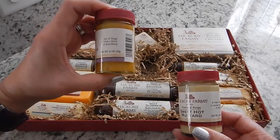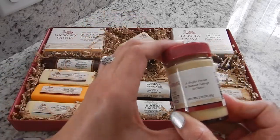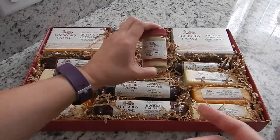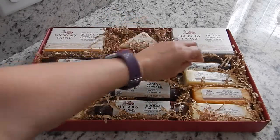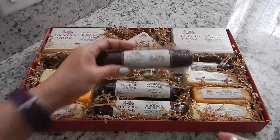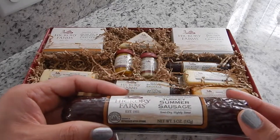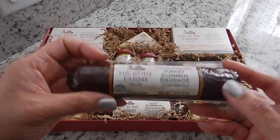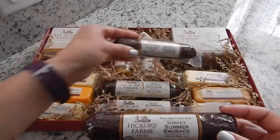So to clarify: the Honey and Pineapple Mustard is a 2.5 ounce and the Sweet Hot Mustard is a 2.25 ounce. We love honey mustard and hot mustard, so that's going to be really good. The first sausage over here — it looks like these two are the same. This is the Turkey Summer Sausage: semi dry, slightly sweet. It is a 5 ounce sausage and you get two of those in here.